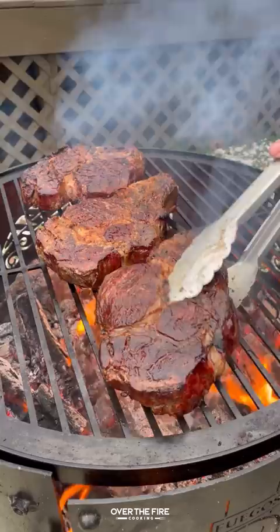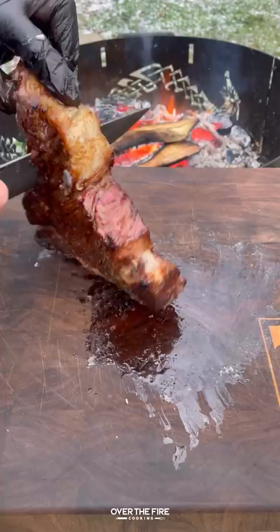Once they're beautiful — looking at that crust — we'll pull it off and let them rest. Slicing into these guys, these were perfect. So freaking delicious.